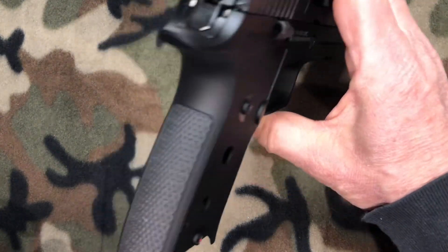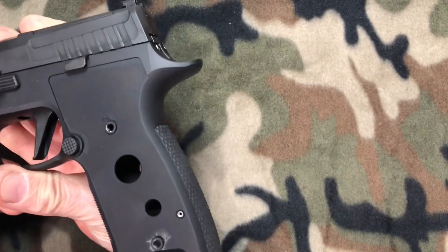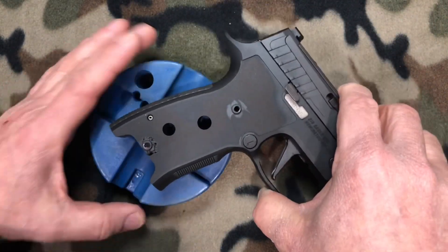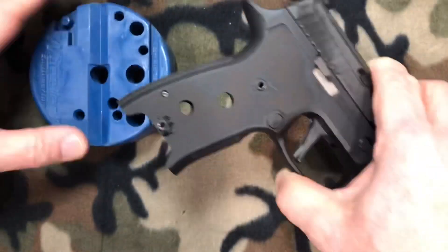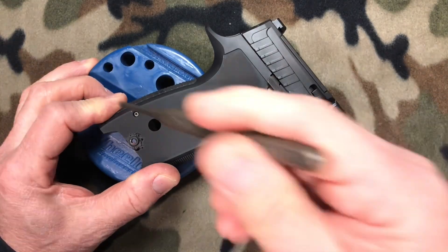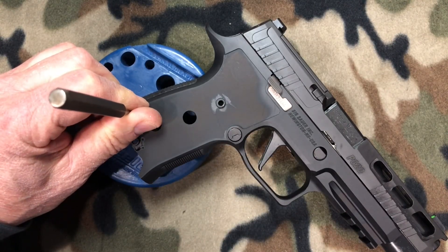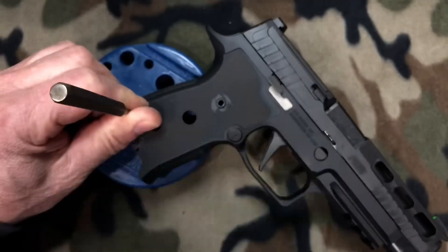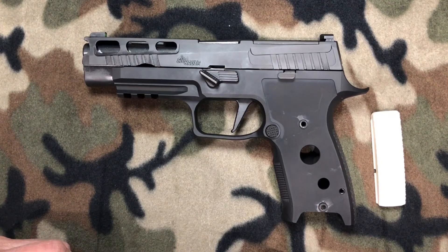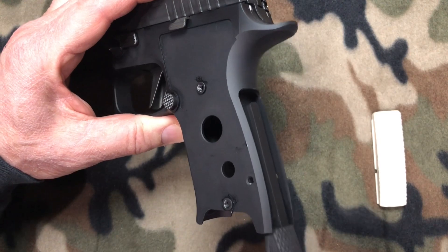Now we've got to get the back strap off. To remove it you've got to drive this little pin out. We're going to get our bench block — you always want something to rest on — place the frame on the bench block, use the appropriate punch and a hammer to drive the pin out. I got the pin driven out; it was pretty simple, came right out, no big deal.